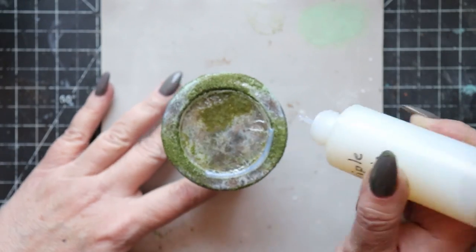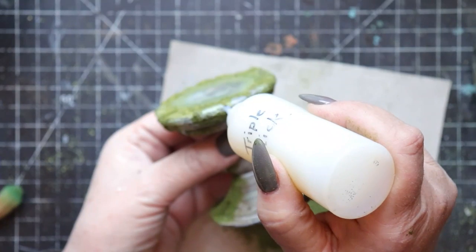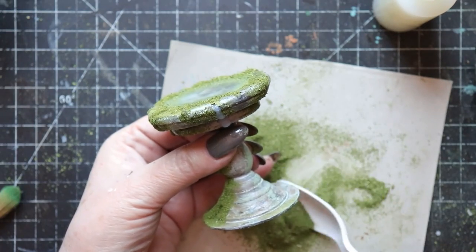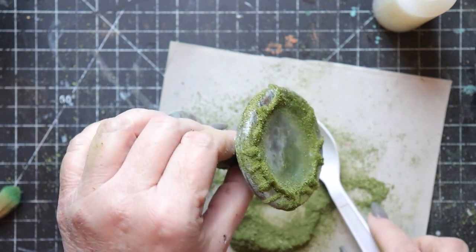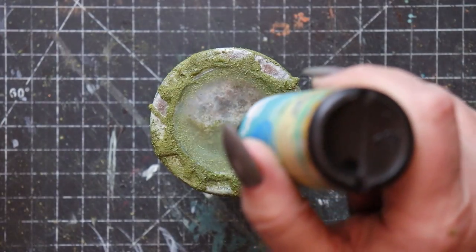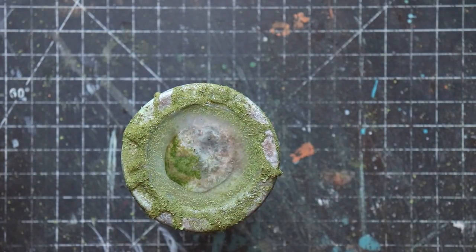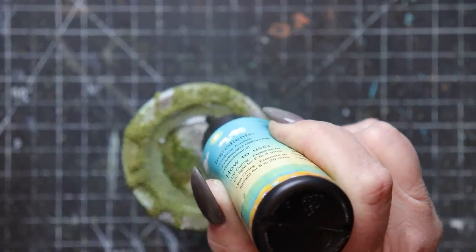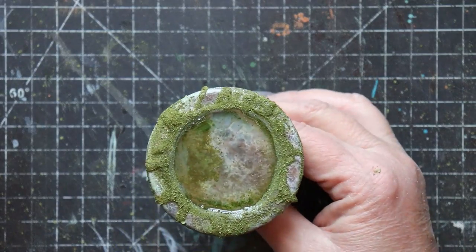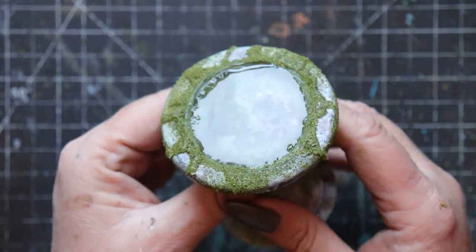The UV resin pulled away slightly from the edges and also created a raised rim. To deal with that issue, I thought about accumulated algae and moss that create a kind of raised effect around water that's been sitting stagnant for a long time. So I'll replicate that look by using triple thick and more of the ground cilantro around the edges, and then adding one final thin layer of UV resin in the center of all this mossy goodness. If I hadn't had the problem with the resin in the first place, it probably wouldn't have occurred to me to create the raised edges — but I love the way that it looks, I'm really glad that happened.